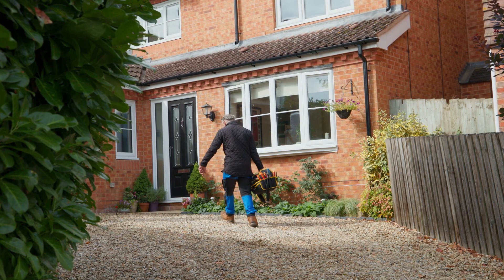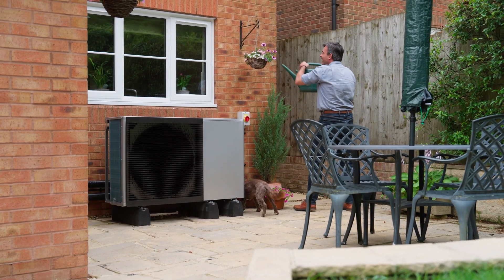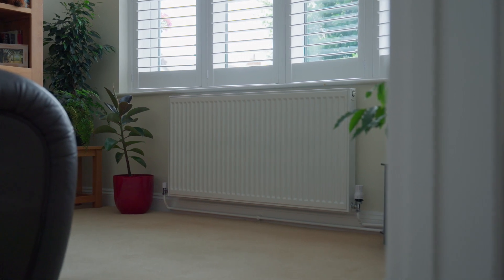When you choose an air source heat pump for your home, you're choosing to help cut your carbon emissions and do your bit for the planet. An air source heat pump is the simple, environmentally friendly alternative way to heat your home.